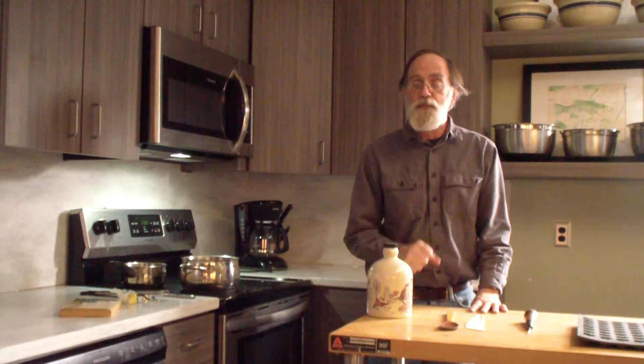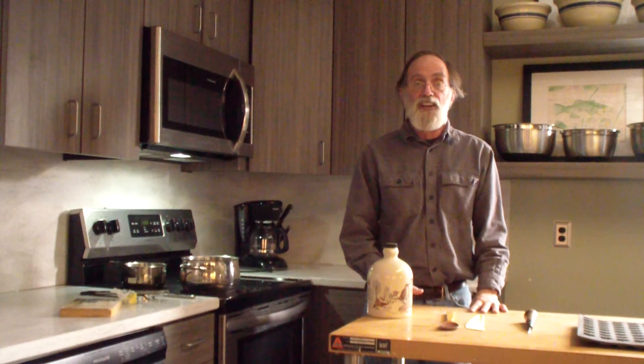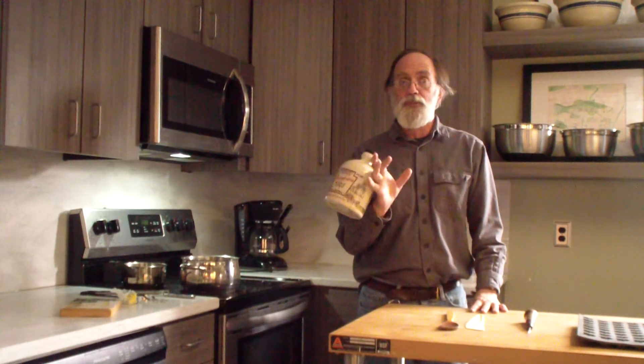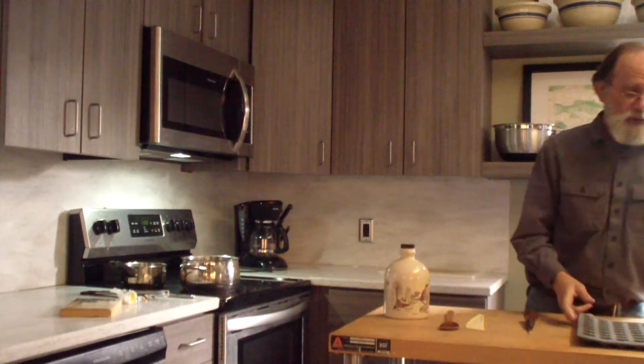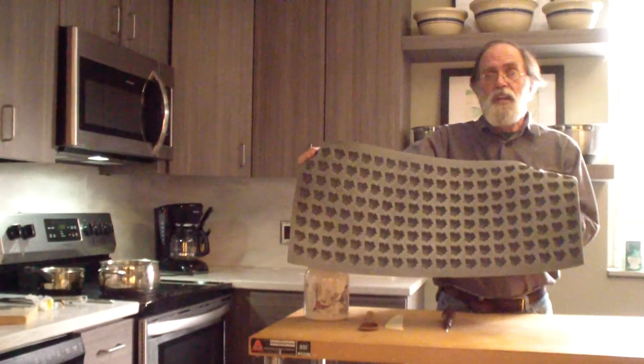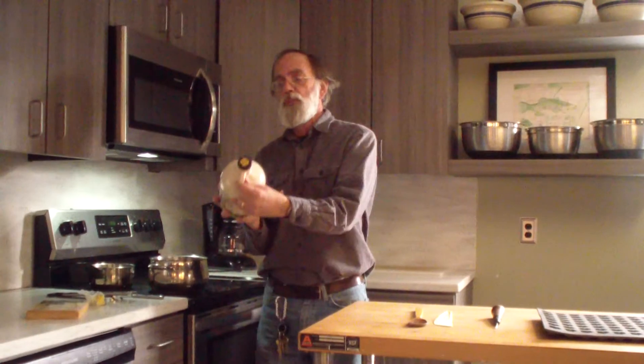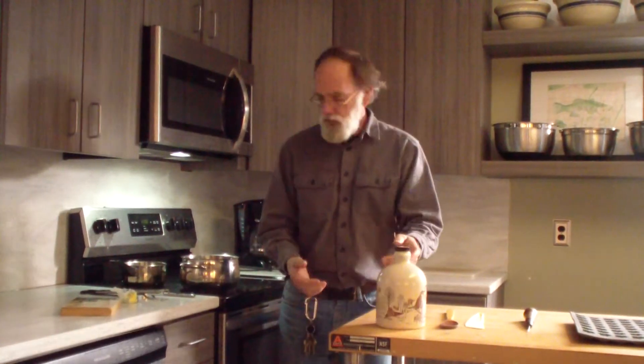Good morning, folks. It is December 19th. I think we're a day past Maple Sugar Day, but we're taking it to the next step because we're going to make some maple sugar candy. We're fortunate we do have a mold that we can use, and we also have some very good quality syrup to make our candy.